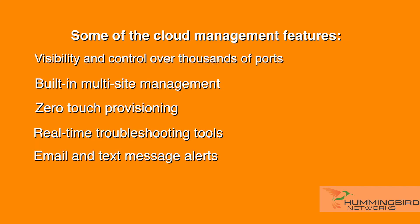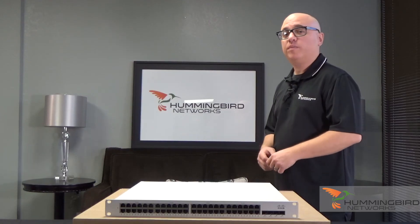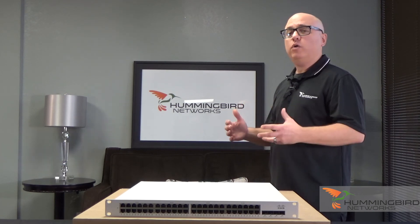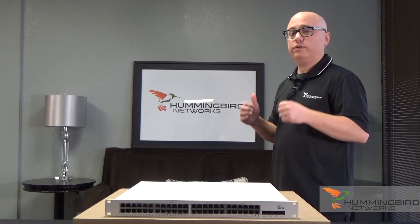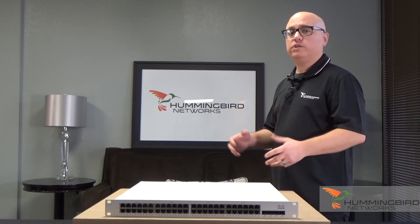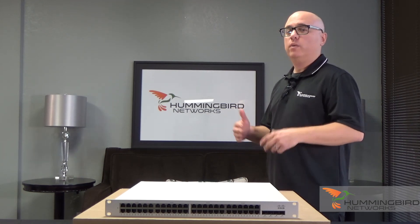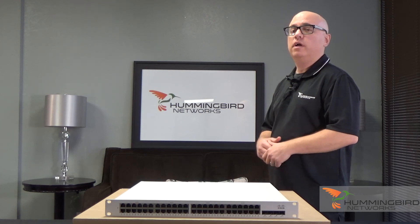Thanks for spending some time with us today unboxing the Meraki MS350-48FP switch. If you have any questions about any of the Meraki products — whether it's their switch line, their firewalls, or their world-class wireless access points — give us a call over at Hummingbird Networks. We have great dedicated account managers here ready to help.